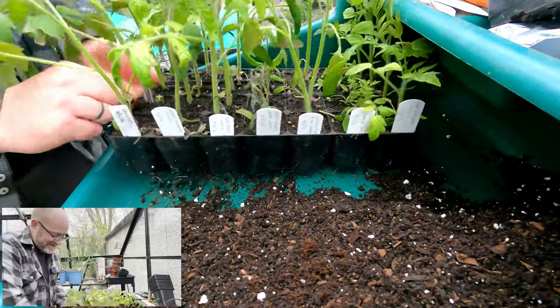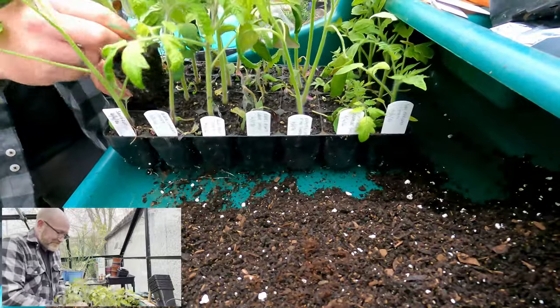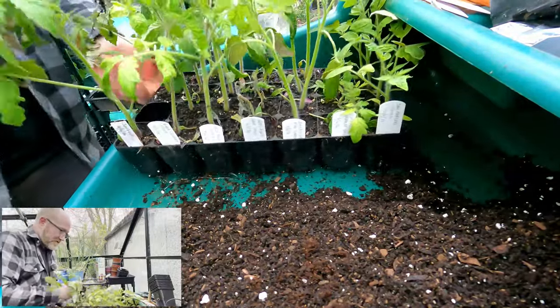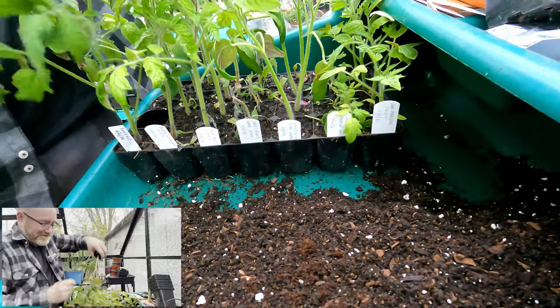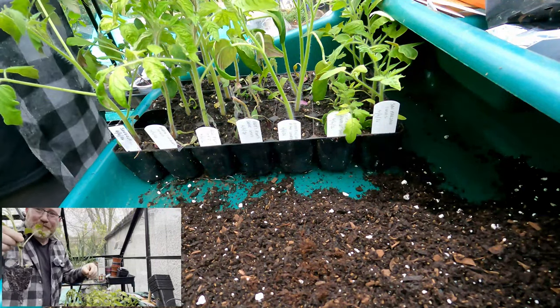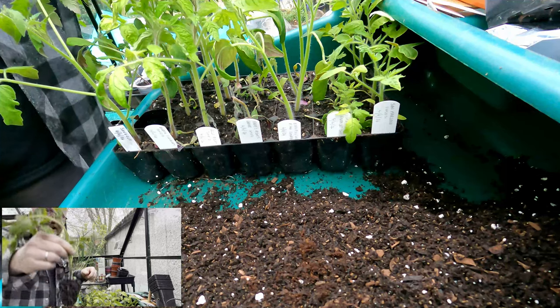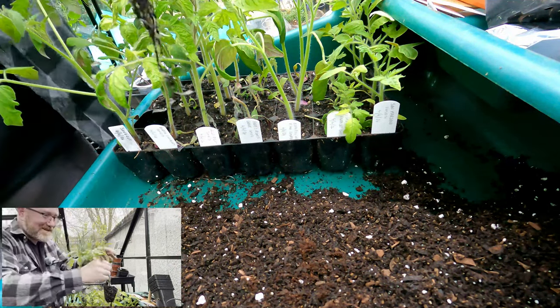I think this has got the second one in - this is one of the best ones. Now, these plants - all the ones you can see here in the cell tray - have been in my prime indoor growing space. Look at that root system. It's absolutely beautiful.